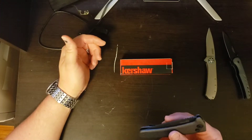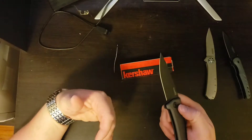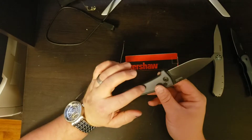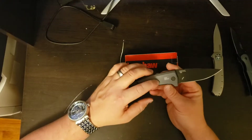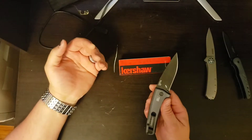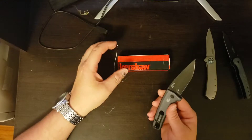Then we have the Kershaw Launch 3. This is a made-in-the-USA knife and it is a full auto knife. To operate it you simply press the button and it snaps open under spring tension throughout the whole travel — there's no assisted torsion, it's actually spring loaded. It's very light with aluminum scales and it's milled very nicely to keep it light. It's durable enough for everyday carry. The blade steel is CPM 154 — it is a powdered metallurgy steel with a finer grain, meaning it takes a very nice edge and will hold that edge a lot longer than either of the other two.